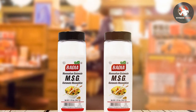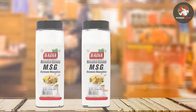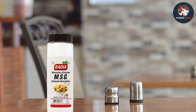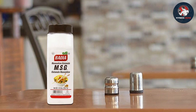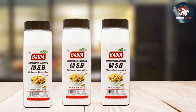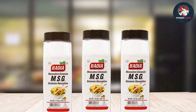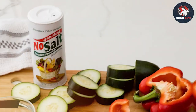A little MSG goes a long way — you only need a small amount to enhance the umami flavor in your recipes. It readily dissolves in liquids and can be used in a wide range of dishes, from soups and stews to stir-fries and marinades — a secret weapon for achieving restaurant-quality taste at home. Stored properly in a cool, dry place away from direct sunlight, a 1.75-pound bottle can last a long time even with regular use.